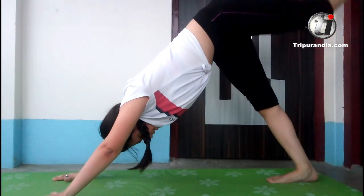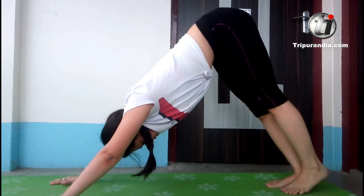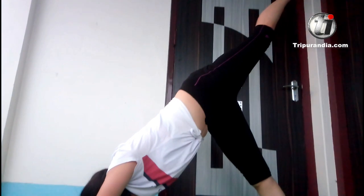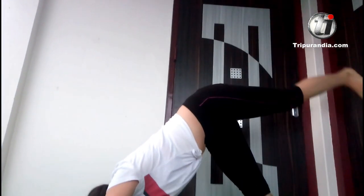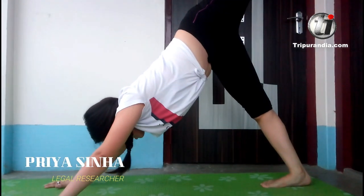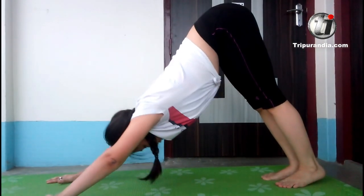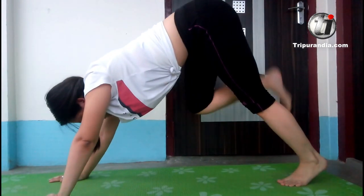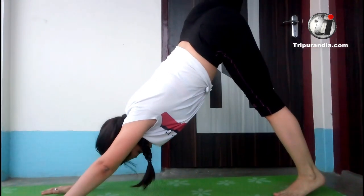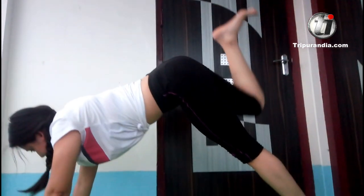Opposite side — inhale, left leg goes up. Exhale, down. Once more, inhale up. Exhale down. Last time, inhale up. Exhale down. Now we will do a deep stretch. We will go up. Right leg goes up. Exhale, it comes down.